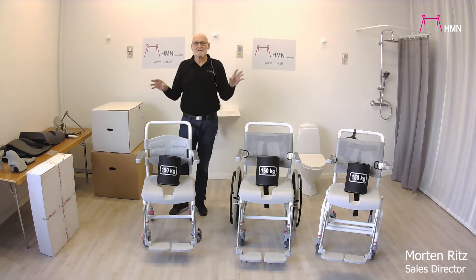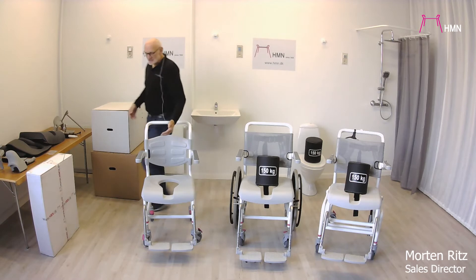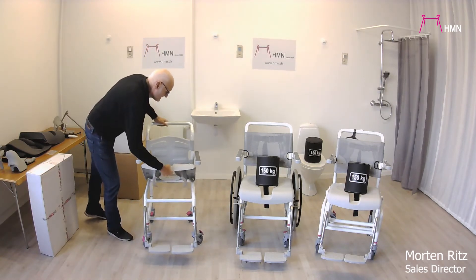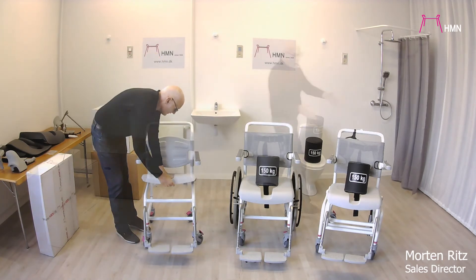It's more or less the same frame we have used on the old chairs. All of them are rated for 150 kilos. The seats and armrests are the same, and the seats are actually quite easy to take off so you can clean them and put them back on again.